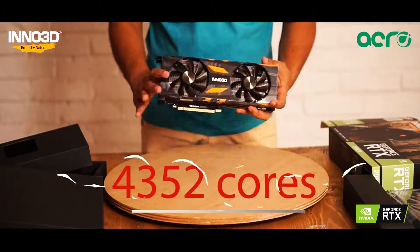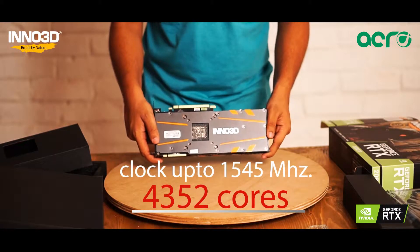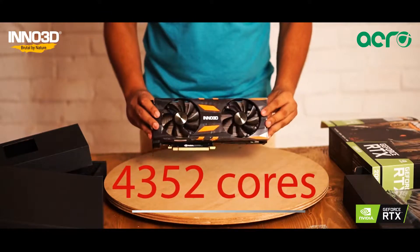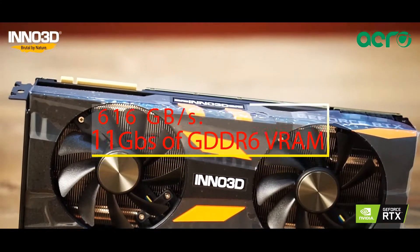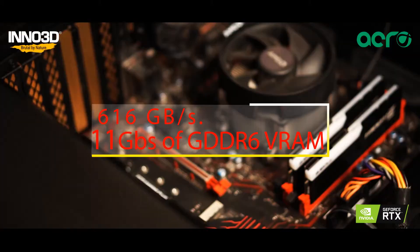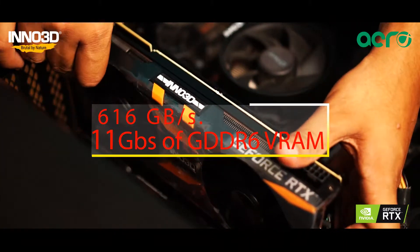It consists of 4352 cores that can clock up to 1545 MHz. It is paired with 11GB of GDDR6 VRAM that has the memory bandwidth of 616GB per second.